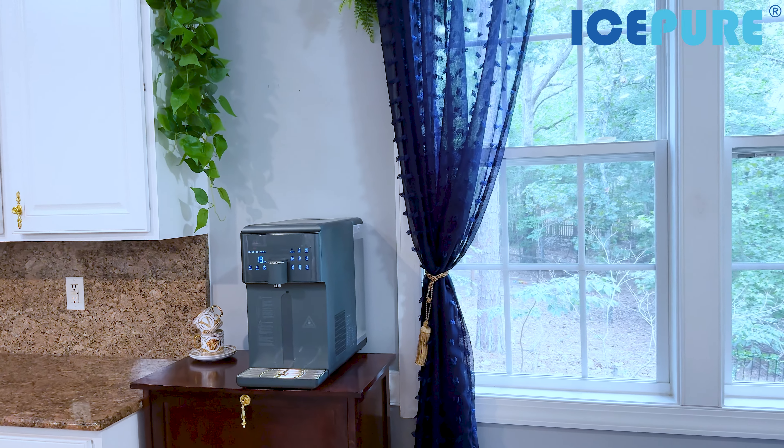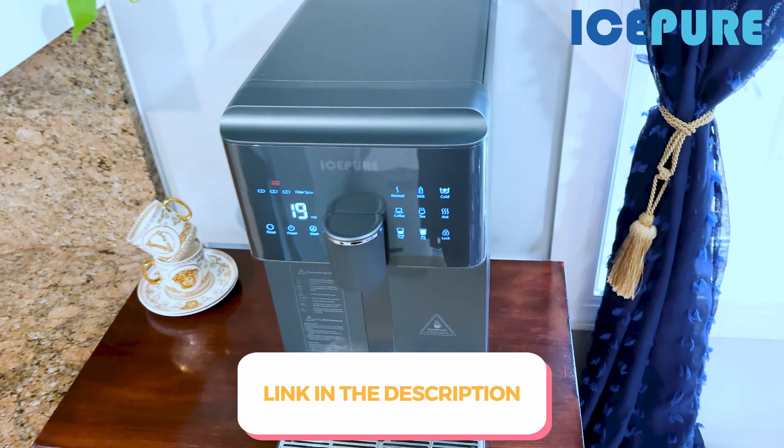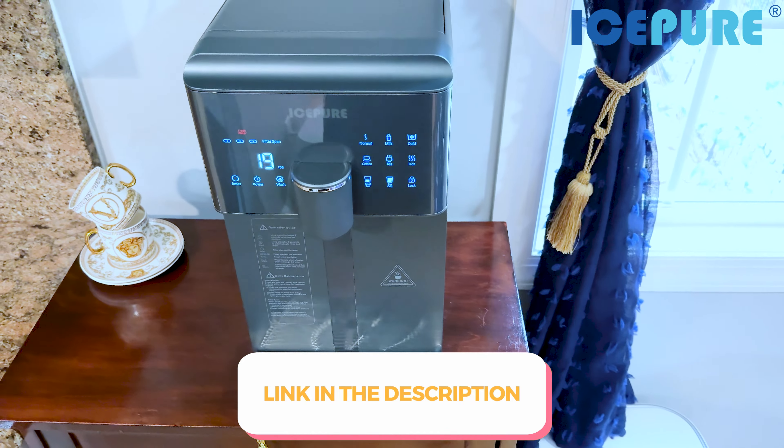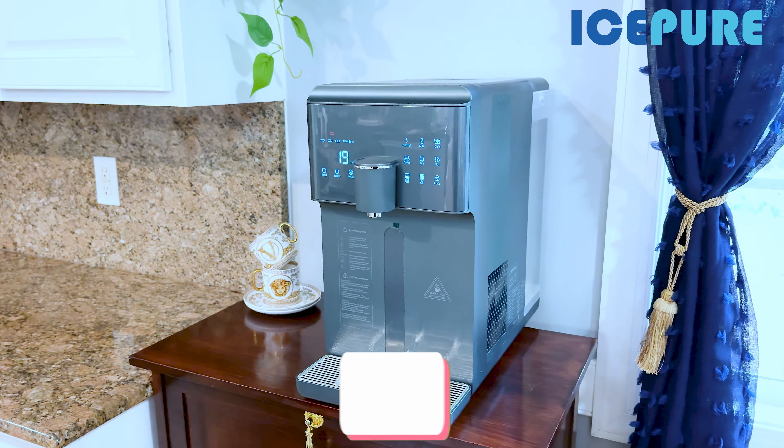It works with three filters: the folded PP cotton activated carbon composite filter (PAC), the reverse osmosis membrane filter (RO), and the post activated carbon filter (CF). It also has a magnetic water base, and you can choose room temperature, chilled water down to 42°F, or hot water for coffee, tea, or baby formula. There is currently a $100 discount — check the description box below for the discount code and direct link.